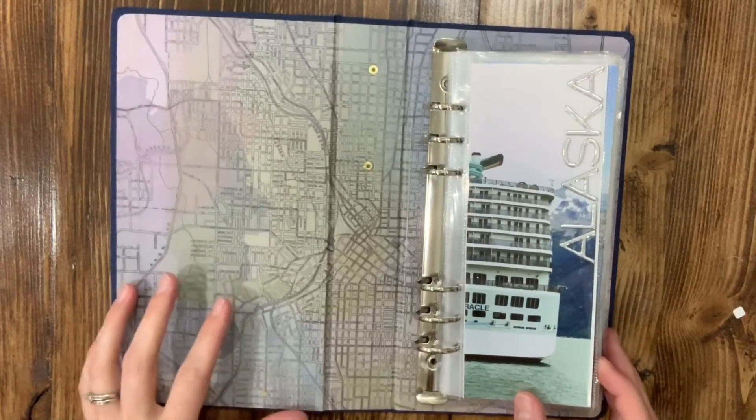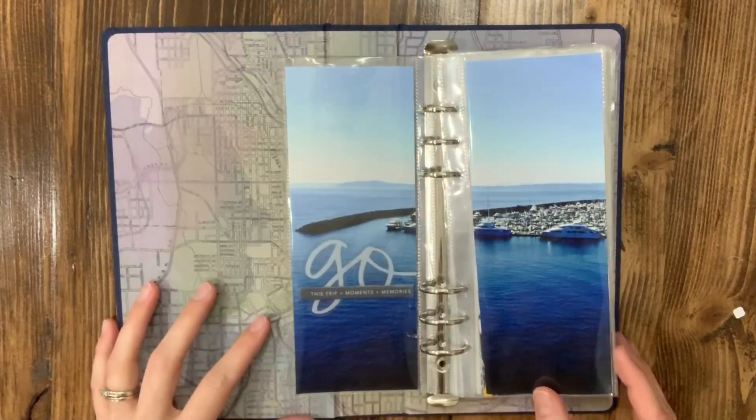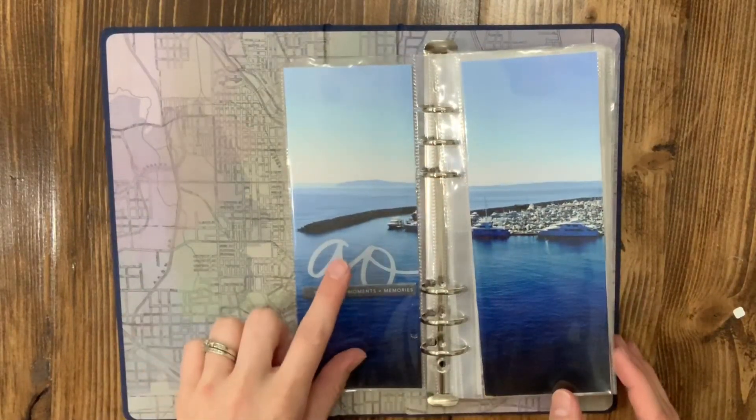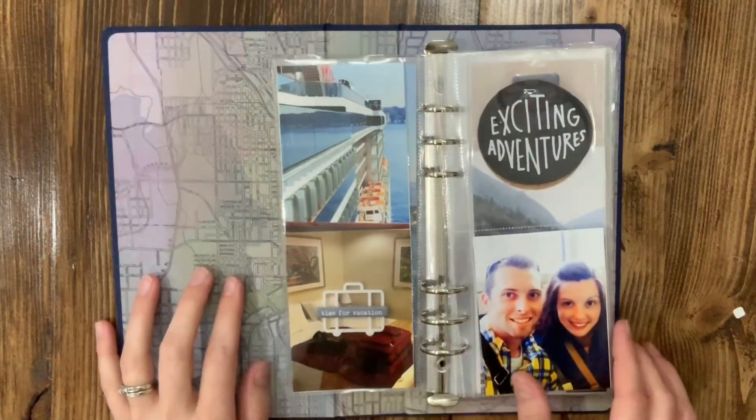I love this matte background — this is Ali Edwards' travel kit from 2018. For the transparency I think I stapled it on so you wouldn't be able to see the glue through it, and I love the texture of a staple.